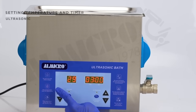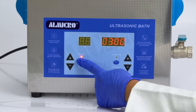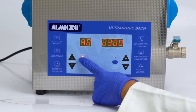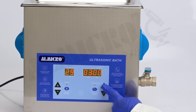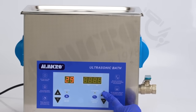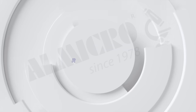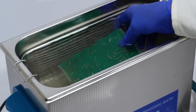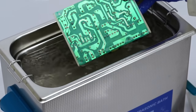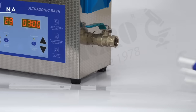To set the heating temperature, use the plus and minus keys, then press the Heating On/Off button to turn heating on or off. Similarly, use the plus and minus keys to set the cleaning time. Once set, press Ultrasonic On/Off to start the cleaning process. When the cleaning process is complete, carefully remove your sample from the cleaner.